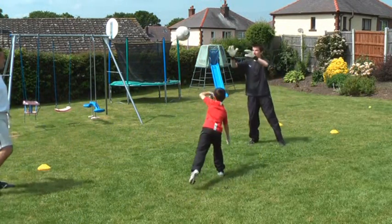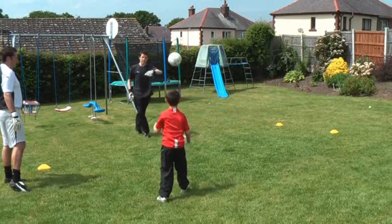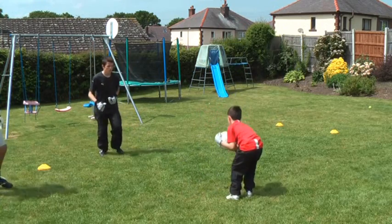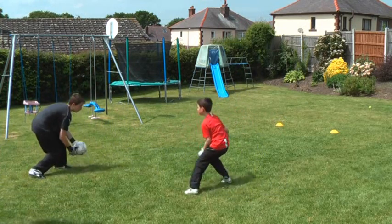Can you think of another throw that you could use there, Scott? What about one along the floor? So now you can mix it up — you can use any throw you want. Move about, Sam as well. Good technique.